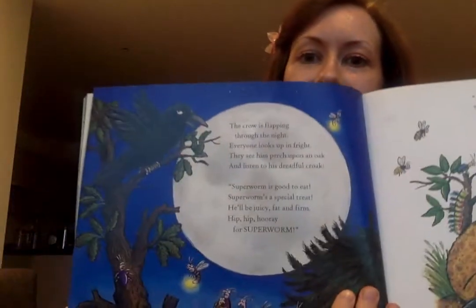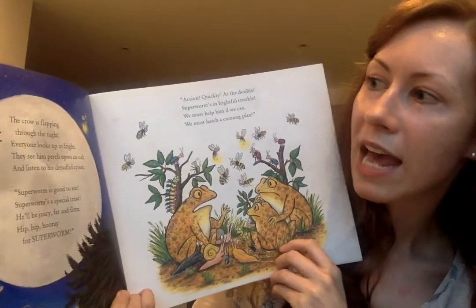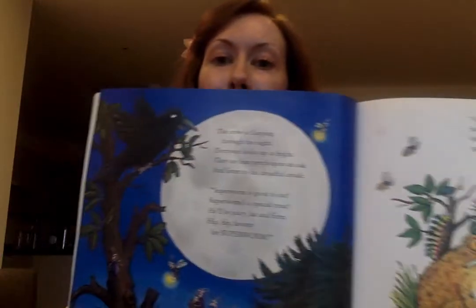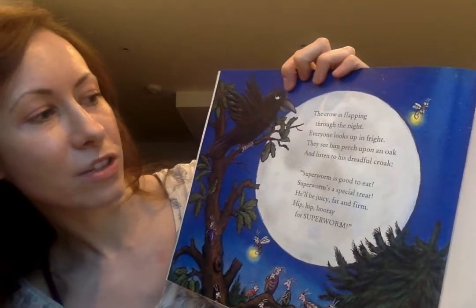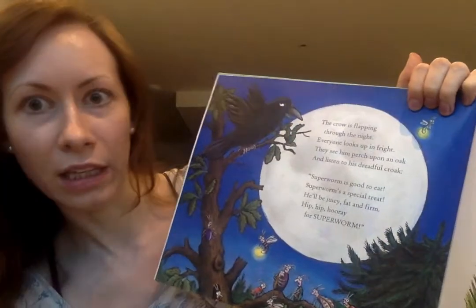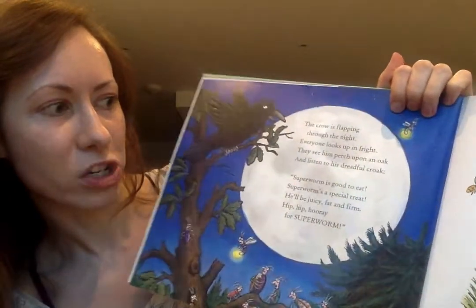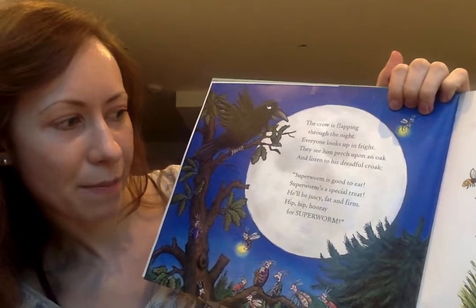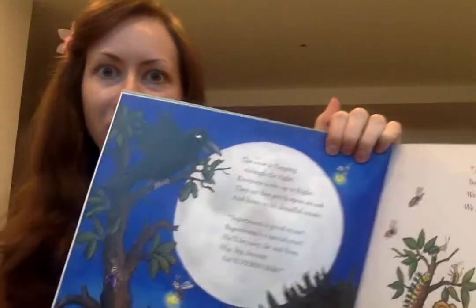The lizard flicks an angry tail. Have one last try, and if you fail to find that treasure down below, I'll feed you to my hungry crow. You know birds like to eat worms. Look at that picture - look at him tunneling away, working in the soil and not finding any treasure, just a lot of rubbish really, which also shouldn't be there. The crow is flapping through the night, everyone looks up in fright. They see him perch upon an oak - an oak is a kind of tree - and listen to his dreadful croak. Superworm is good to eat, Superworm's a special treat. He'll be juicy, fat and firm. Hip hip hooray for Superworm! That's not such a good chant, is it?